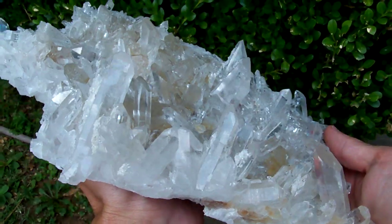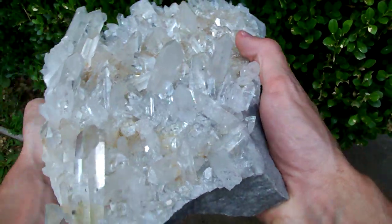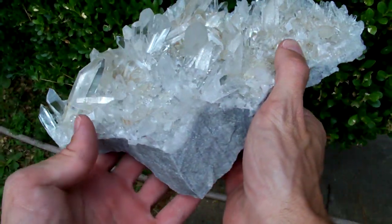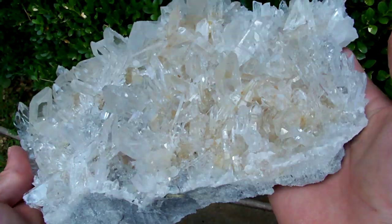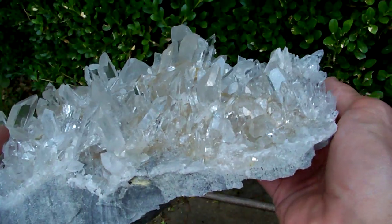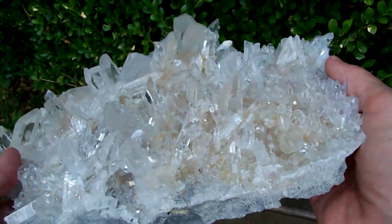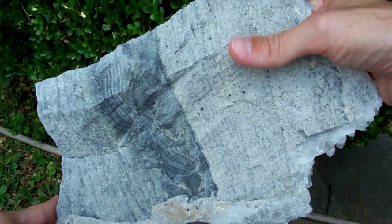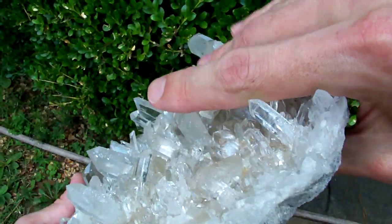This one has a sandstone matrix, but it's actually not very thick — it's a thin matrix. So this is a top-end piece. It's not a glass back, but it's not got a huge 15-20 pound chunk of sandstone on it either. That's a nice thin cluster. I'll flip it over and show you the base real quick — it's actually got a cool pattern in the base right there.